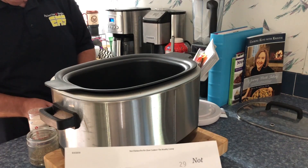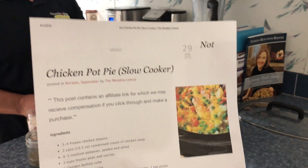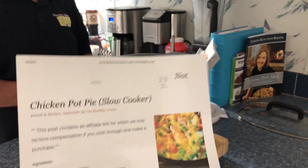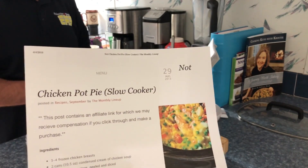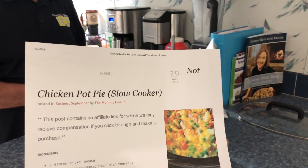Hey guys, I know it's been a while since we've done a cooking video, but we and Keith are fixing to do this not chicken pot pie from a slow cooker. I am going to tell you the ingredients while he puts them in the crock pot, because literally this is all you do with this meal. It's so easy.